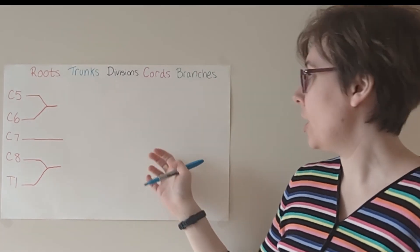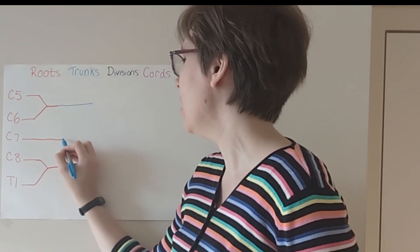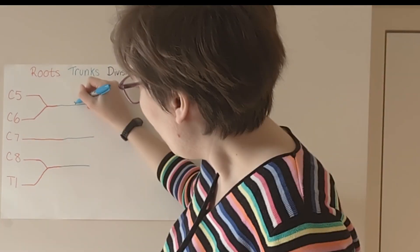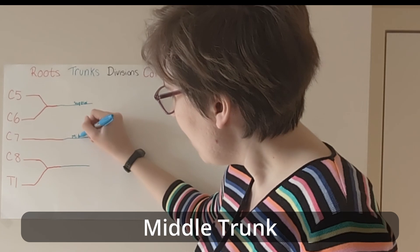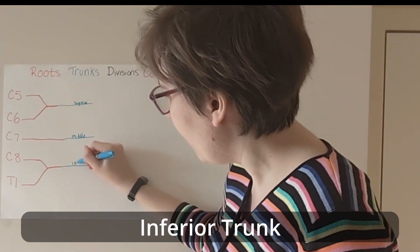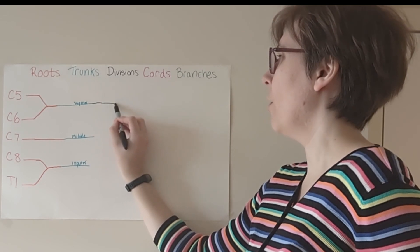These early friendships formed are going to give rise to our three trunks. We have our superior, our middle, and our inferior trunks.